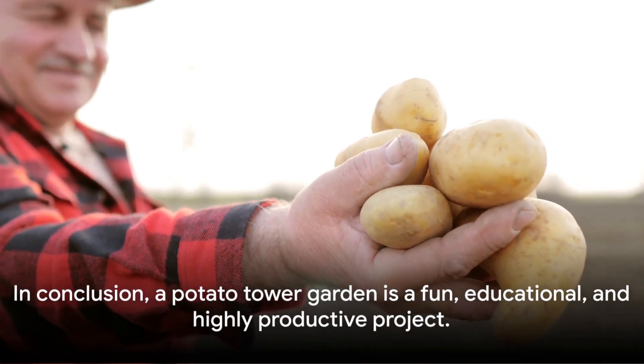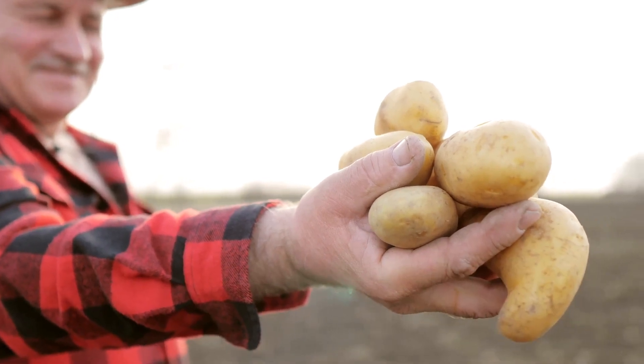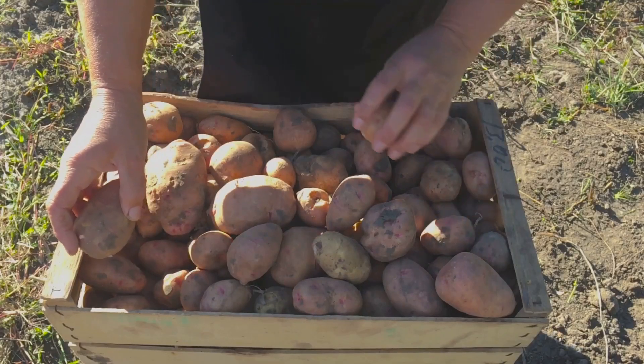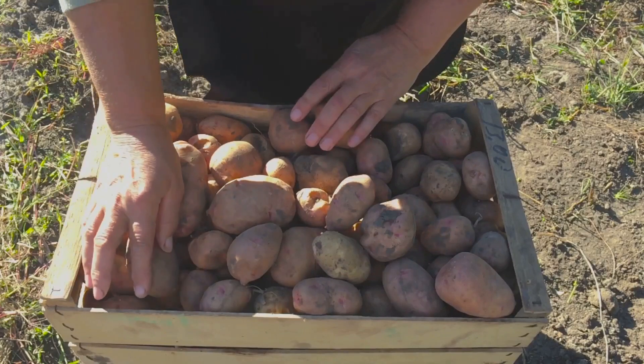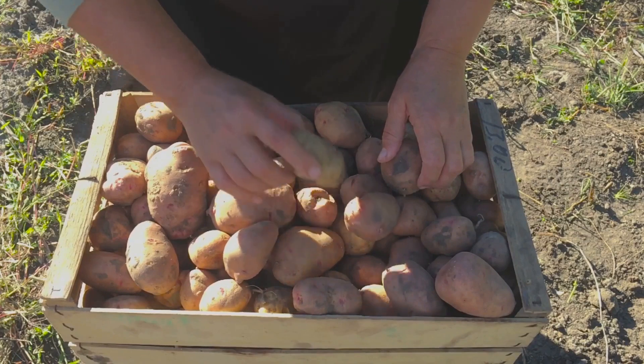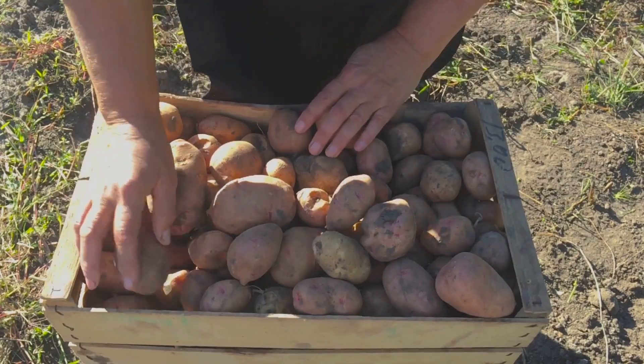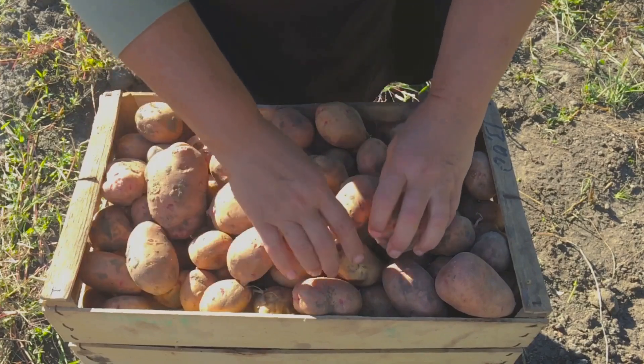In conclusion, a potato tower garden is a fun, educational, and highly productive project. By selecting the right varieties, maintaining good soil conditions, and properly managing the tower, a plentiful harvest of delicious potatoes awaits. This method maximizes yield and minimizes waste, making it an excellent choice for sustainable gardening.